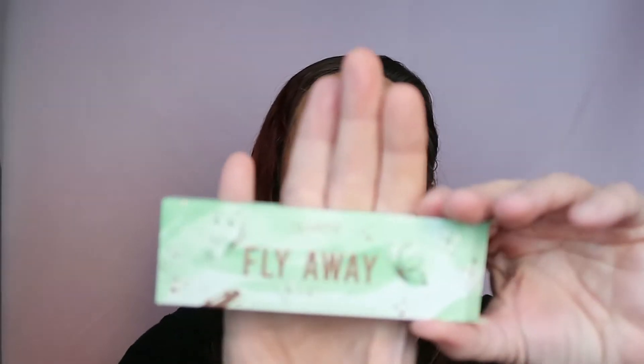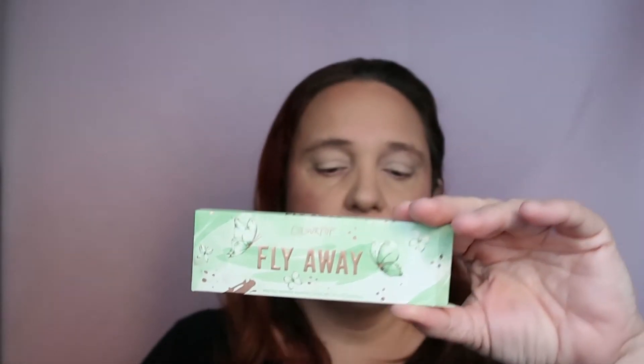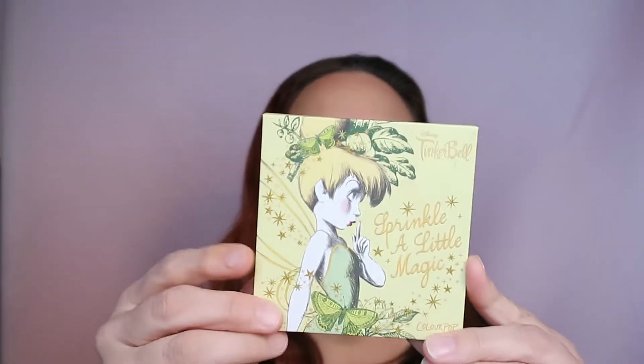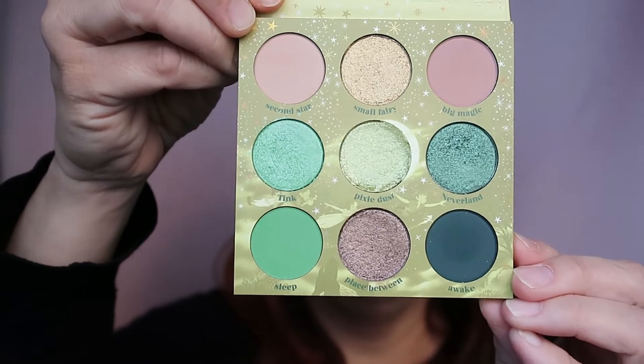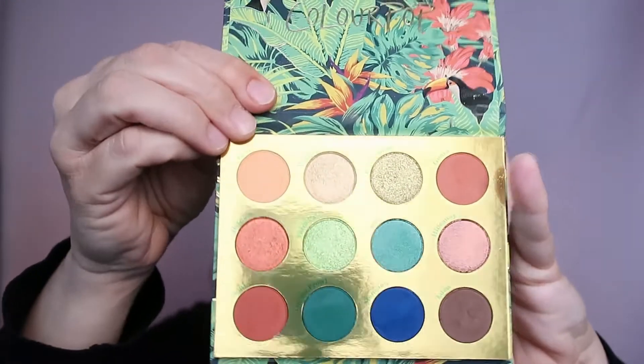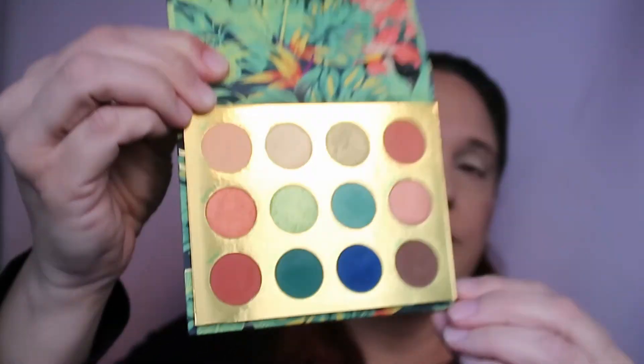This one is called Fly Away - I'm just showing you the outer package so we can see the name. It came in a bundle and this is how it looks from the inside. This one looks so beautiful. The next one is also Color Pop, it's called Sprinkle a Little Magic - look at that, this is just gorgeous and the middle shade, Pixie Dust, is just divine. Another one I want to use is Lush Life, and we have these greens here.